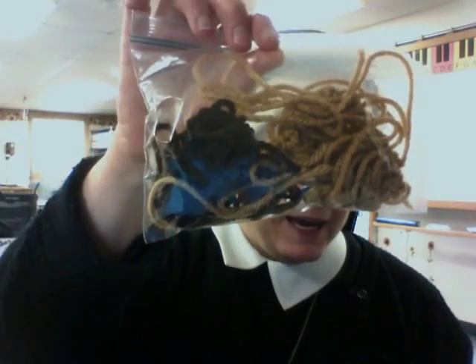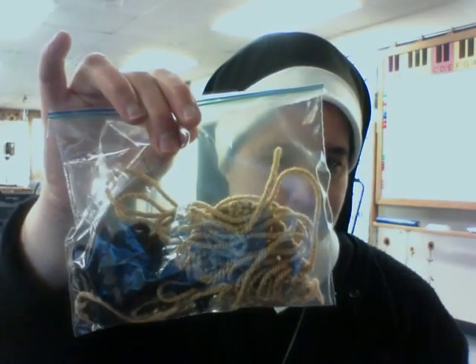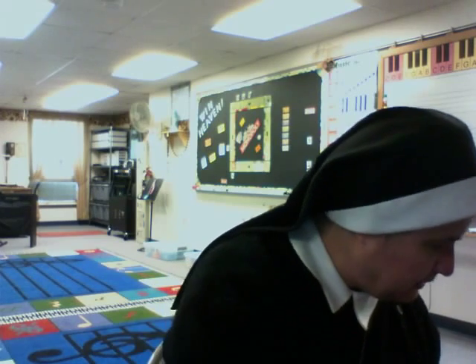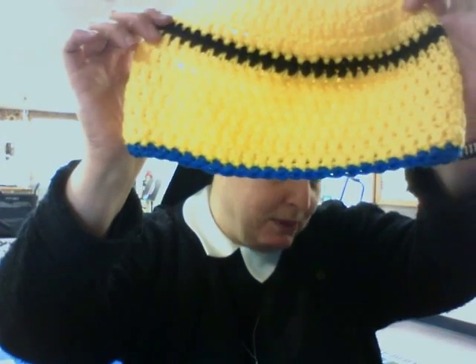There's one more project in progress — this will be a minion hat, Despicable Me. So at least you have some ideas of what I've been doing lately. I'm in my classroom, which is where I teach — I happen to be in between classes today. I use all of the crochet projects to help fundraise for the music program. My next fundraising project is to raise a little over $4,000 to replace five octaves of handbells. When I have more projects, I will share them with you. Thanks for watching.